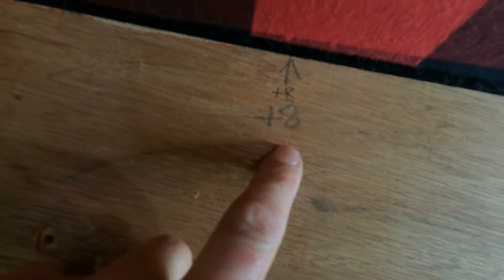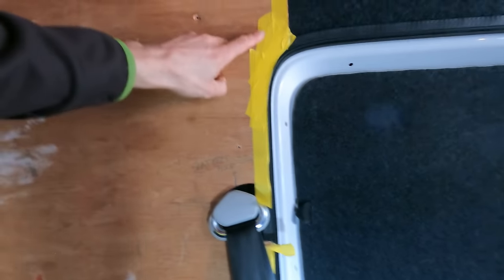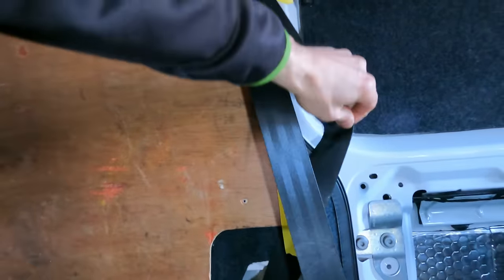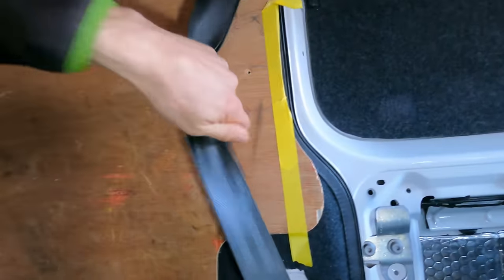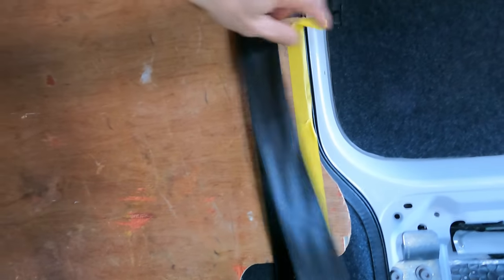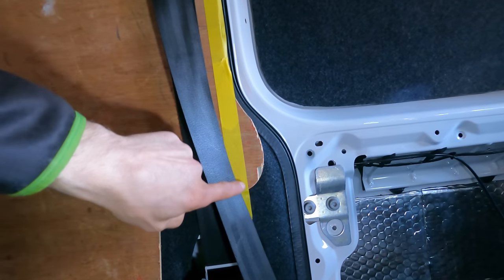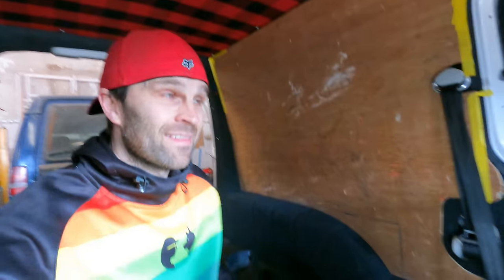I've got a few numbers here - these are my original measurements and I was just double-checking them. That one I've actually gone to eight millimeters add-on rather than six. At this point you can see I've got all this tape which just comes down. I'm going to pull the belt out of the way and follow the line of the door all the way down, but keeping it straight to that point. That is the next task.